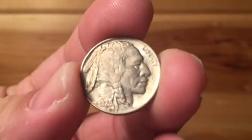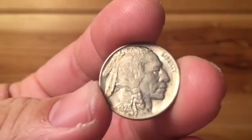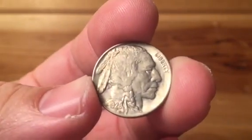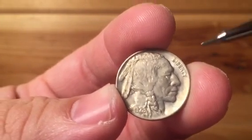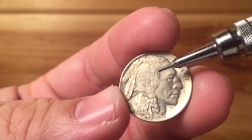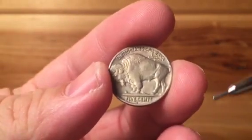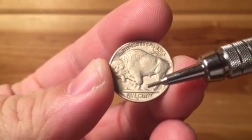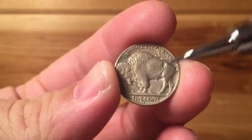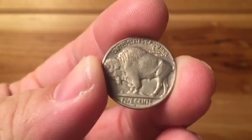This is what a Type 2 example looks like — this is a 29D, figure it to be around AU. 1929 is always known for its 50-50 strike designation as far as how hammered it is. This one's a little weak, as you can tell from the separator line of the Indian's hair and cheekbone. On the Type 2 reverse, you can instantly see that Black Diamond, the buffalo, is on top of a mound but it's separated by that line, and the 'Five Cents' wording and the mint mark are more incused into the design of the coin.